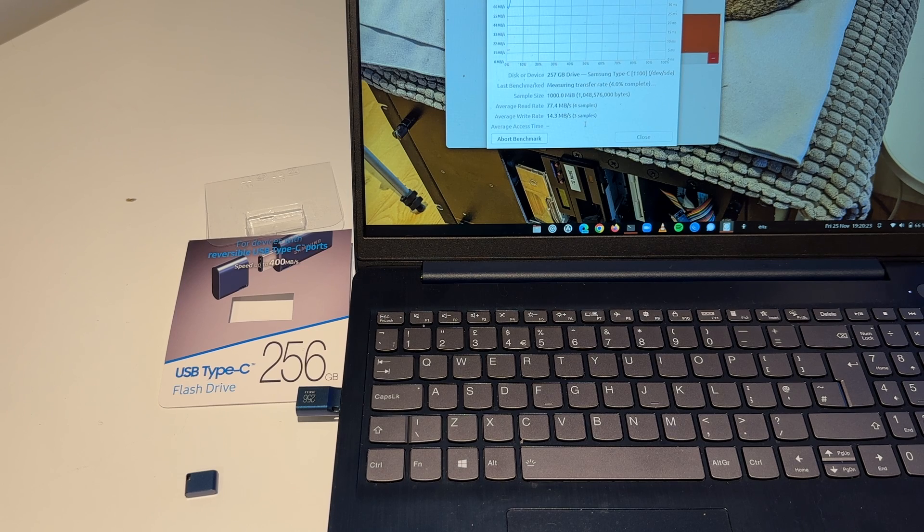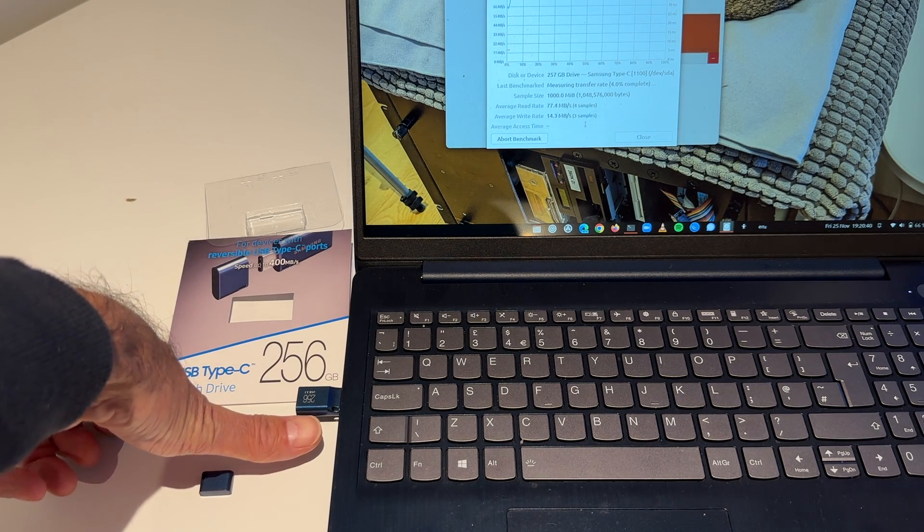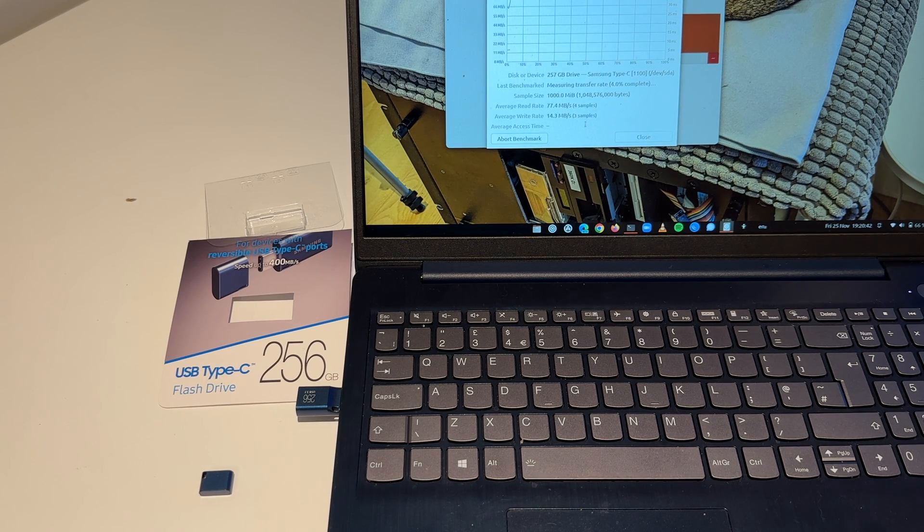The results on the Apple system that I tried were slightly better — we got 120 megabytes read. This drive, again, is the Samsung USB Type-C drive. It's very, very small, as I've indicated. There's my thumb. And it claims to have up to 400 megabytes per second performance, but I'm afraid I don't see it.